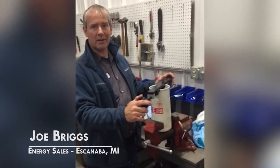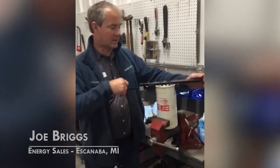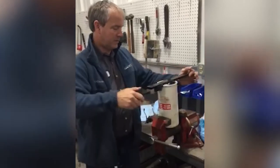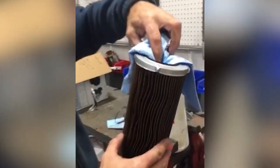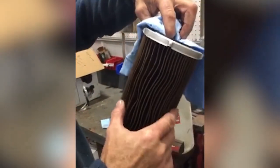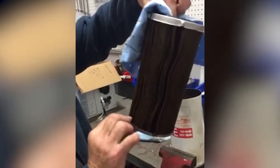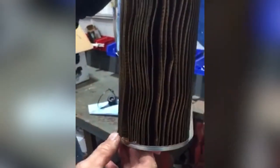We've got a filter here from Nichols Logging — had a few issues with water, possibly some sediment in his tank. We're going to cut the filter open and see what we got inside. The filter media looks kind of dark, not terribly dark, but there are signs in the bottom of the filter of some rust sediment.